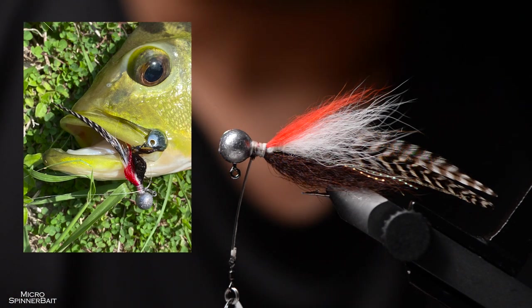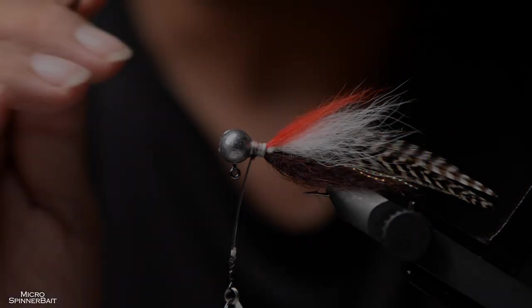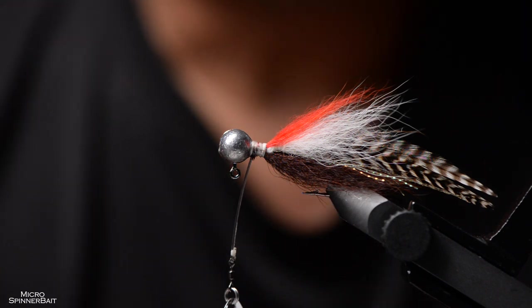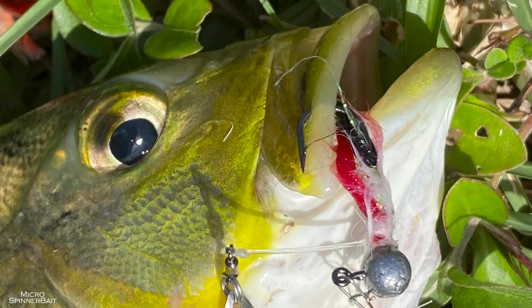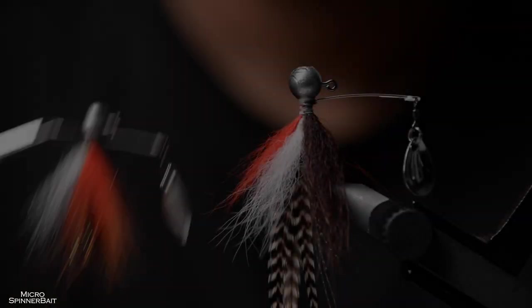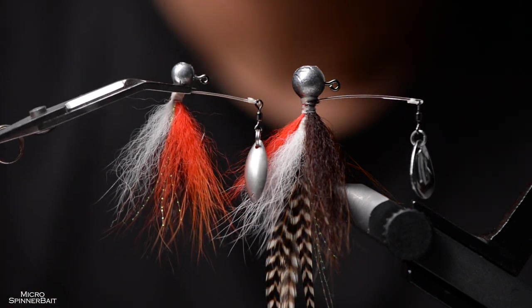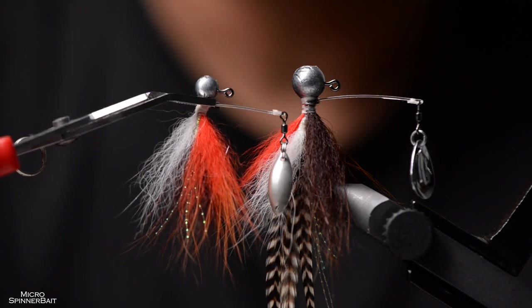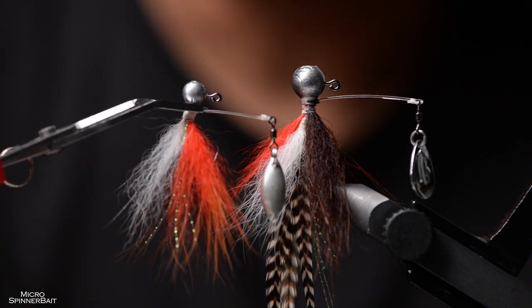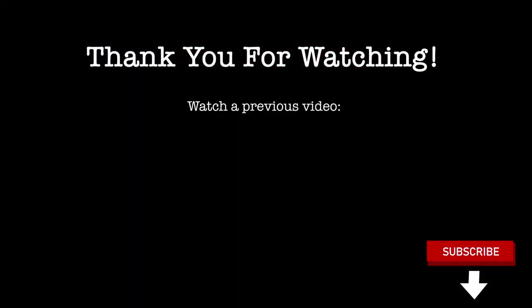Or you can strike when it suddenly feels weightless — meaning you don't feel your spinnerbait anymore at the end of the line. So there are three ways to know when to strike and have a higher chance of hooking up. And there you go — mini and micro spinnerbait. Thank you to all 100 of you who have subscribed to my channel. I'm really thankful and very encouraged. Thank you for watching, and please subscribe — more material is coming up.